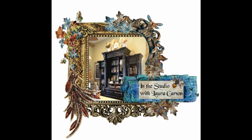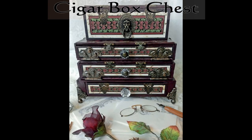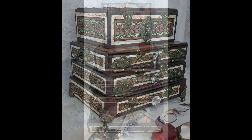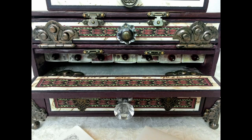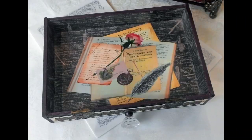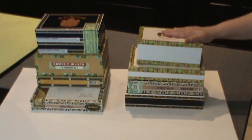Thank you for joining us. In this tutorial, I'm going to demonstrate how to make a writing chest out of cigar boxes.